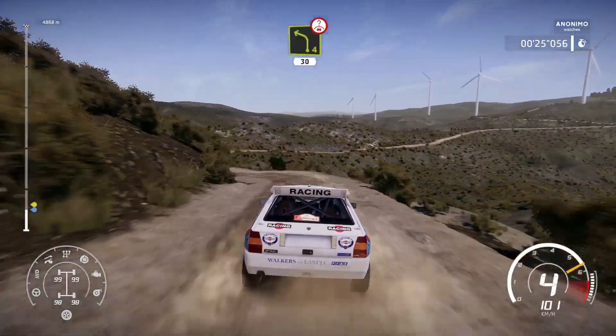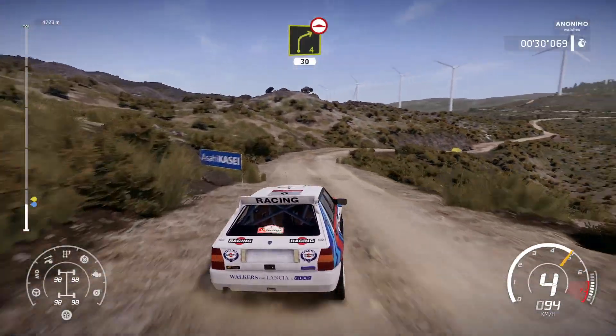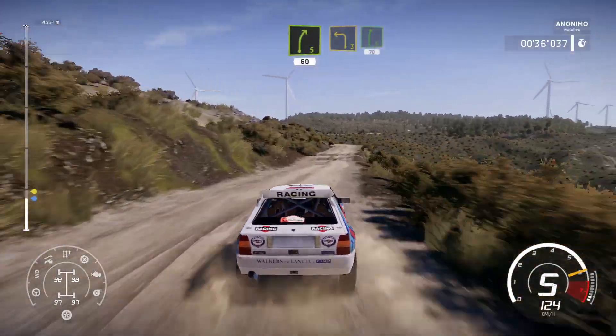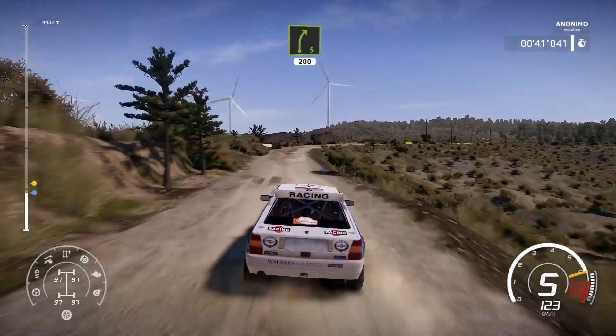30, right 4 long, bumpy, 30, left 5 short into right 5 short, 60, left 3 short into right 6, 70, right 5 long, 200.